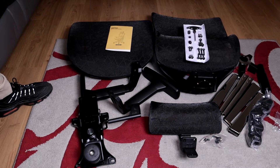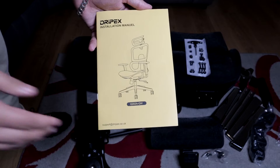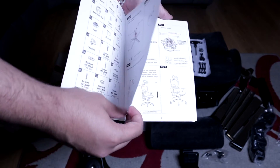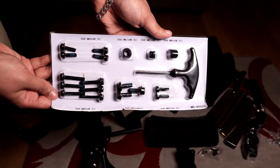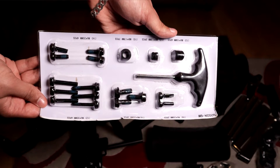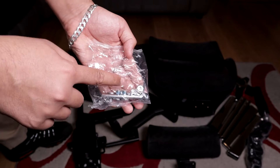This is everything that comes inside the box. It comes with a very well-written instruction manual in many different languages. It also comes with some screws and a screwdriver, and each screw has its own number and letter.